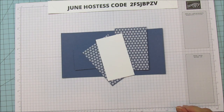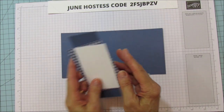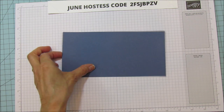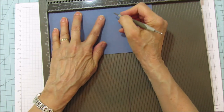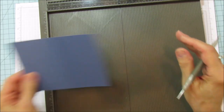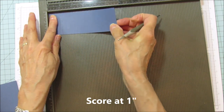I'm going to use Night of Navy for my ink because I don't have the coordinating Misty Moonlight yet — I was hoping it'd arrive before I filmed this but it hasn't. Alright, let's score this. On the eight and a half inch side you're going to score it at five and a half, and that's all you're scoring on that one. Then on the buckle part we're going to score it at just one inch and that's it.